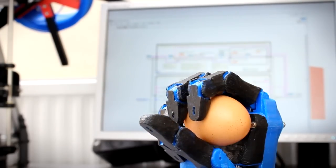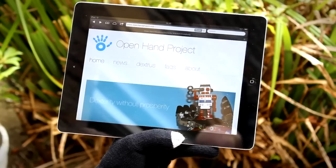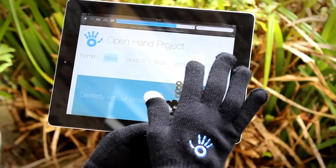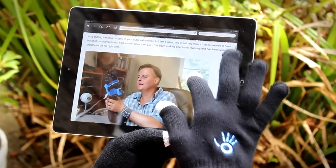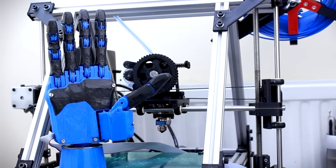The Open Hand Project is designed to cater for academics and robot builders as well as amputees. The Dextrous Hand will come in three different flavours: the Dextrous, the Dextrous EMG, and the Dextrous Research. If you pledge just £15, you'll get the Open Hand Project touchscreen gloves — perfect for keeping your hands warm on cold days when you want to use touchscreens. Seeking funding from companies would introduce an unwanted business focus, because investors want returns on their investment. This makes crowdfunding the ideal platform for the Open Hand Project.